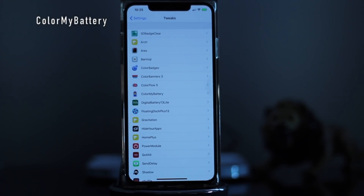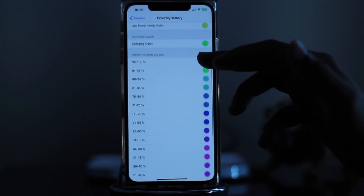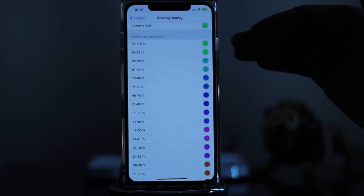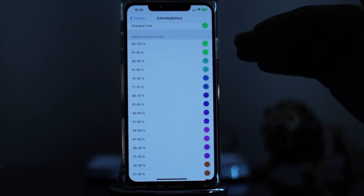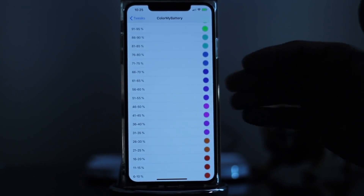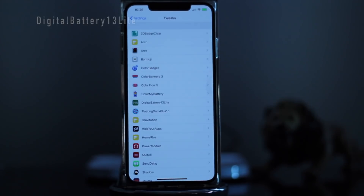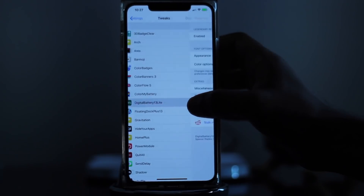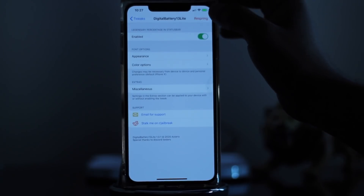To start this off, we have Color My Battery. With this tweak, it allows you to customize what color you want based on the percentages your battery falls under. From 96% to 100% I have it on green, 91% to 95% also green — a lot of this comes default. I did customize a bit at the 41% to 45% range. In addition to Color My Battery, we have Digital Battery 13 Lite — clicking on that, you can enable it.